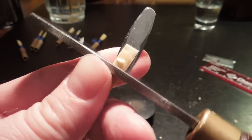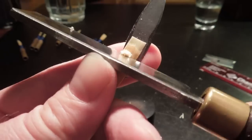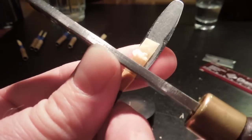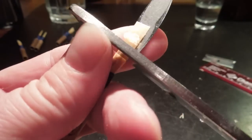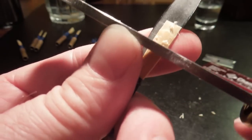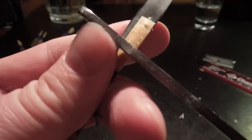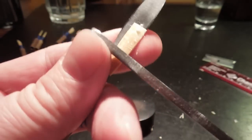Now we're going to make the catch. Keep the blade flat and on the back — don't lift it up, just keep it there. Do about 15 strokes and you finish the back of the reed — the catch. Sharpen your knife often; get in the habit of that. There's your catch.